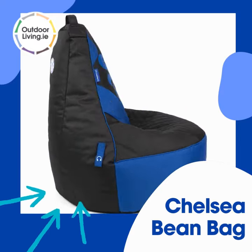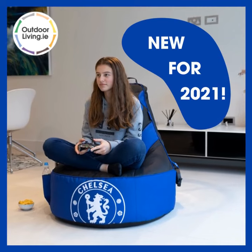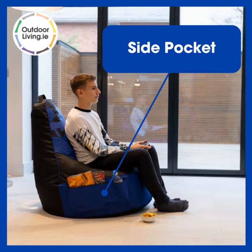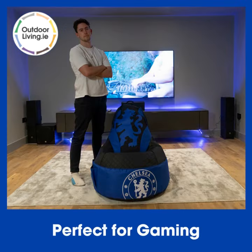Our new Chelsea beanbag is a perfect collector's item for any Chelsea fan. It features a handle at the top which makes it easy to lift and move. There's a pocket on one side which is ideal for storing drinks or snacks. On the other side there's a strap to store your headphones. The high back and wide seat make this beanbag perfect for gaming.